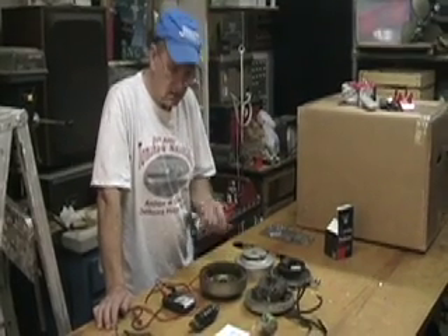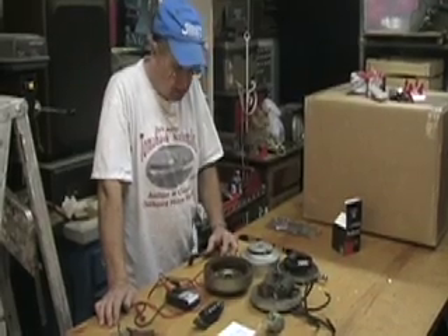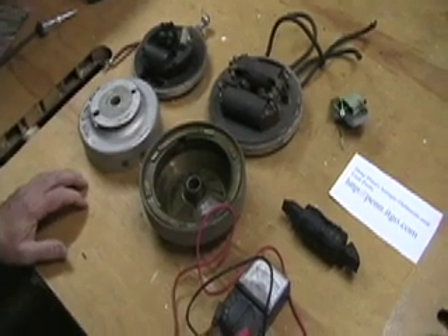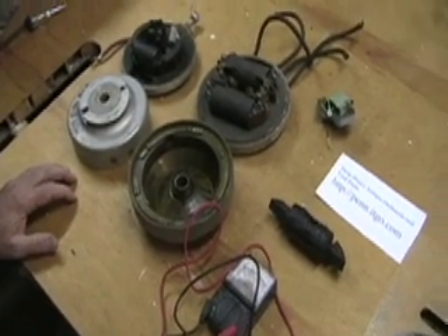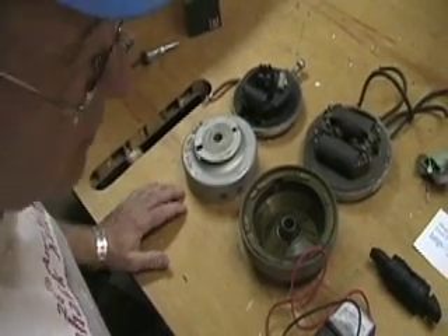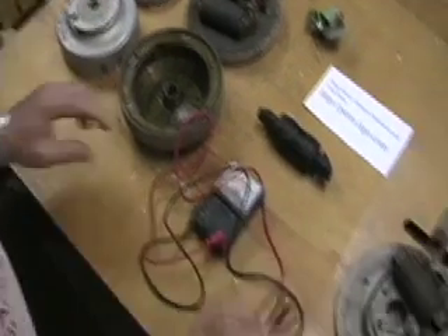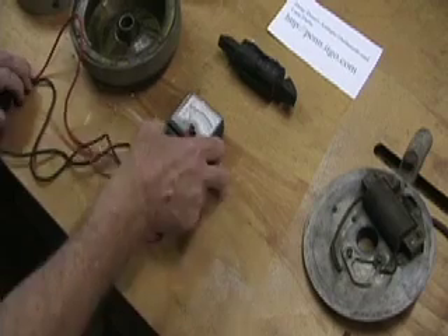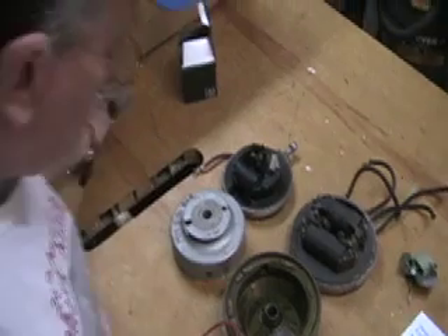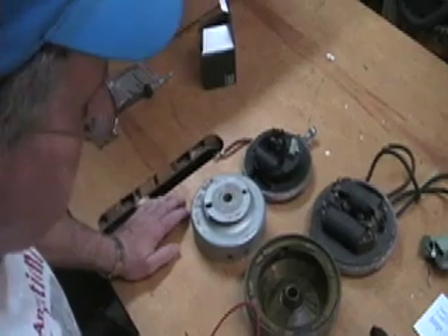I'm Doug Penn and I sell antique outboard motor parts and motors on the internet. I brought with me some examples of the kind of ignition systems you find on antique outboard motors. This is by no means inclusive but it's representative of two or three of the different types that are commonly found. What we're going to do this time is show you, once you've established that there's no spark at the spark plug with this checker, how you go about checking the ignition coil on these old systems.